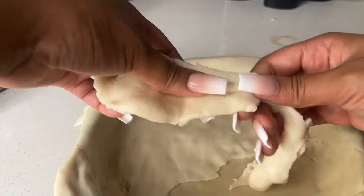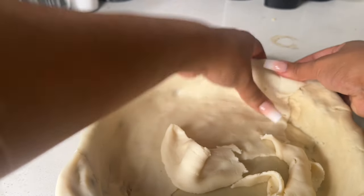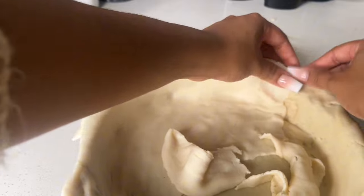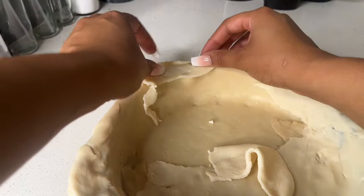Ten minutes is the magic number. If you look at any pie recipe or the box of prepared pie dough, it's going to tell you to pre-bake your pie crust. You can crimp the edges with a fork or with your fingers to make a fancy design — my whole goal here was just making sure the crust could cover the pan.